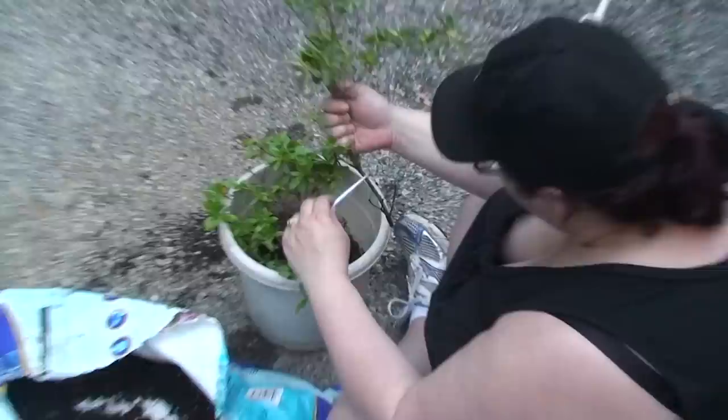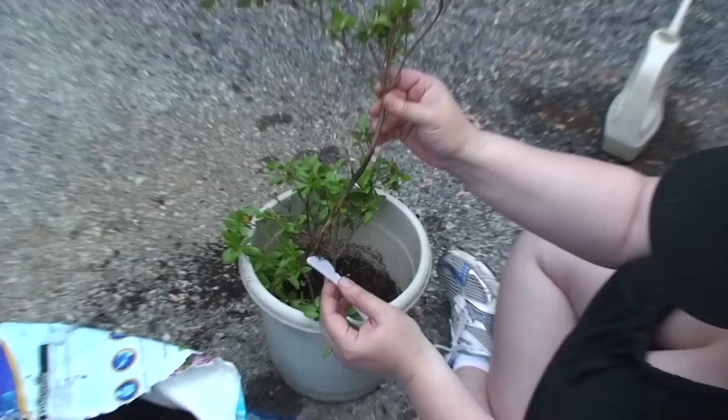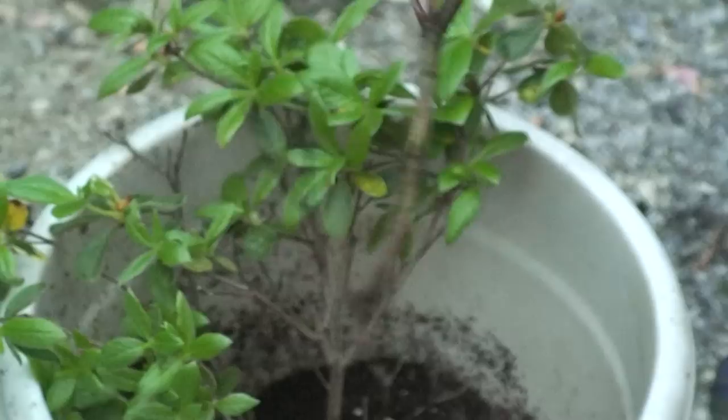What are you doing there? I am doing an experiment where I had some broken branches on my azalea. So I'm trying to root them — you have to take the bark off and expose the green, and hopefully that'll give it enough of a boost that it'll sprout.